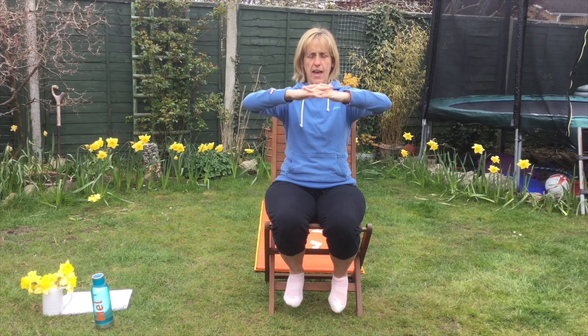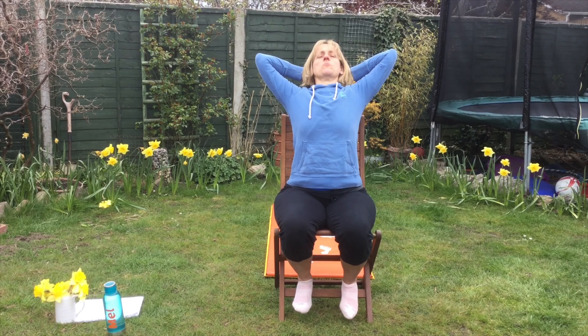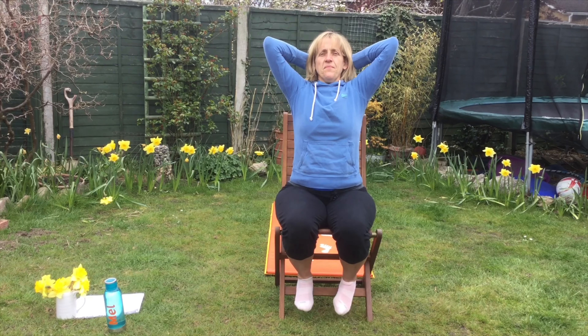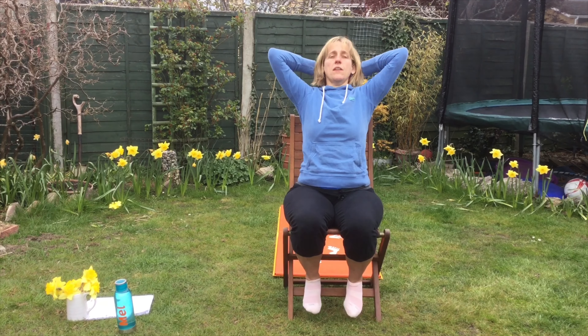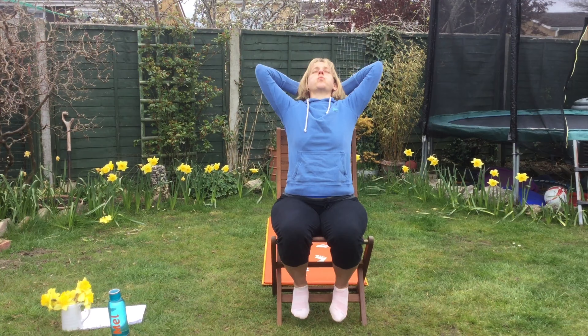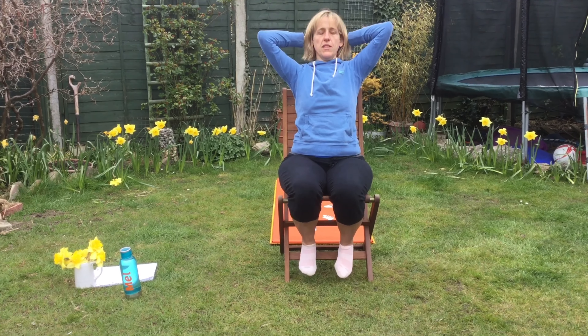Clasp your hands behind your head. And all you're going to do is stretch back — see how I'm leaning back. I'm breathing in and out. Close your eyes if you want to. Breathing in and out. Hopefully you're already feeling the benefits of breathing so deeply.